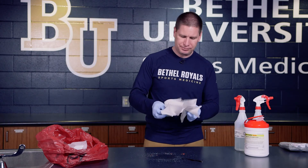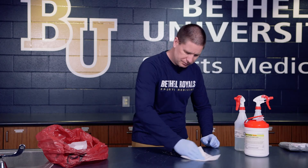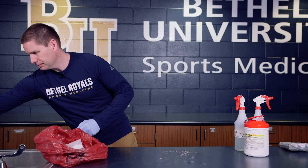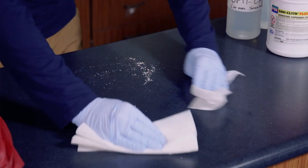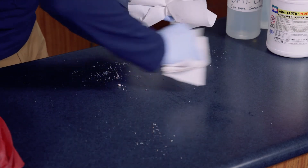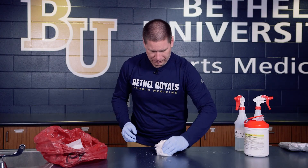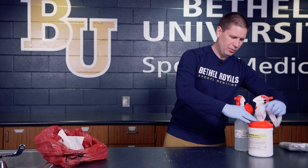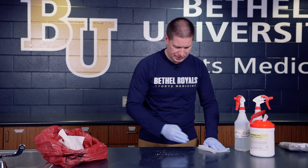Now take your disposable towel and wipe the entire surface, cleaning the area and ideally keeping everything contained. You may also want to grab some of the wetted wipes to make sure the entire surface is cleaned and picked up.